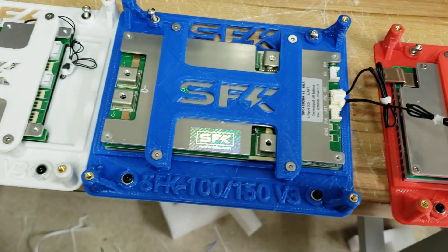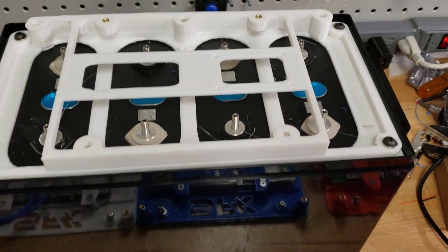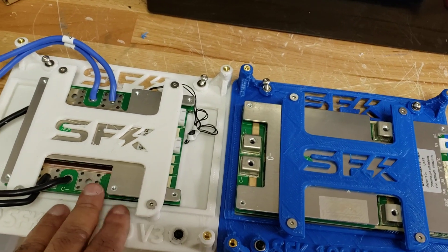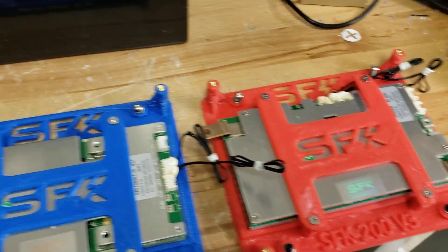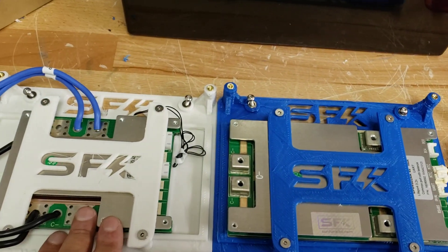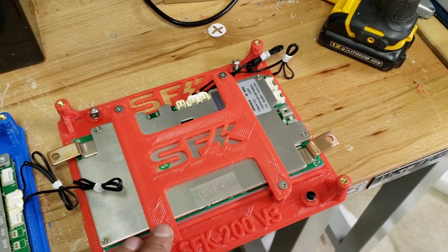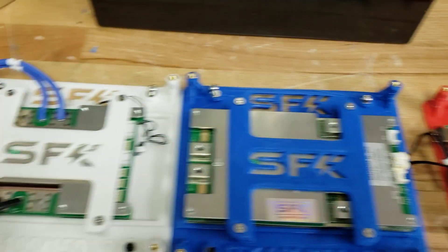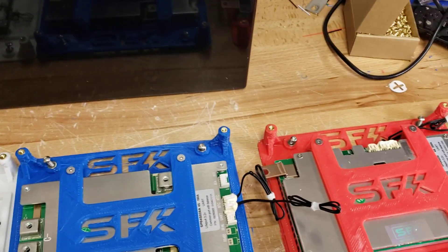The trays for the 100 and 150 are the same, but the 200 tray is larger to accommodate the larger BMS. All three will still fit perfectly fine in the updated V3 case, so it's very easy. To demonstrate that, we're going to start off by putting on a 100 and then switch to a 200 to show you that if you started off with just a 100 amp BMS and then realized you needed more output, you could always upgrade it to a higher output amp.